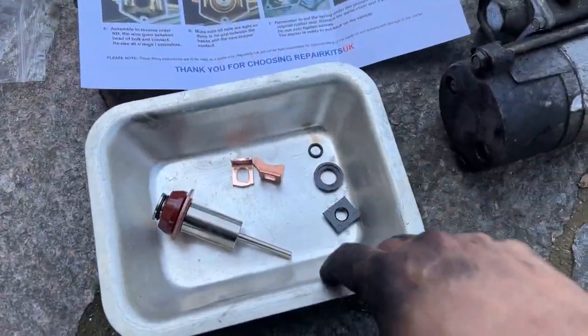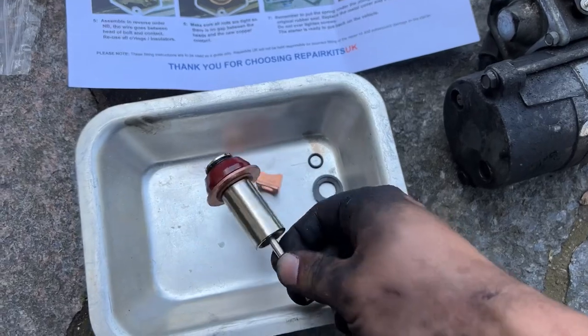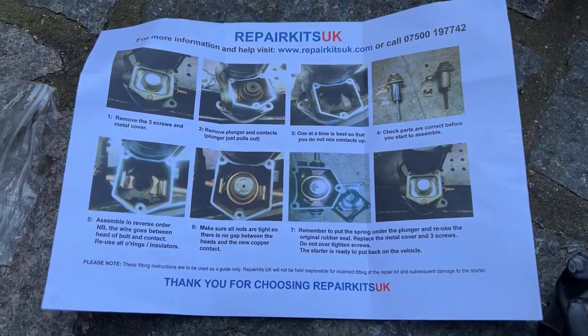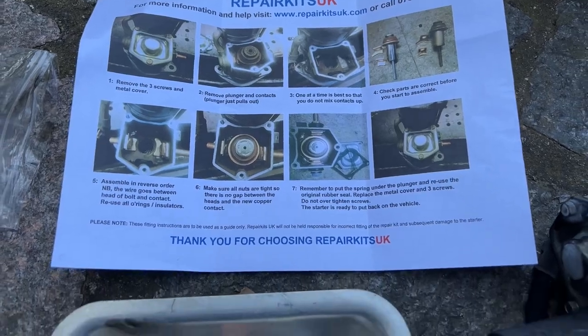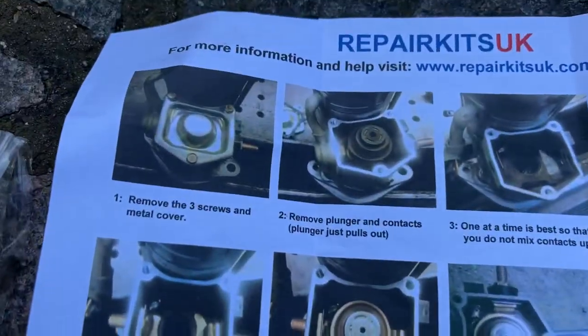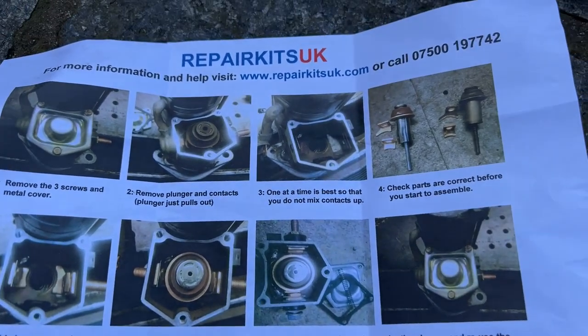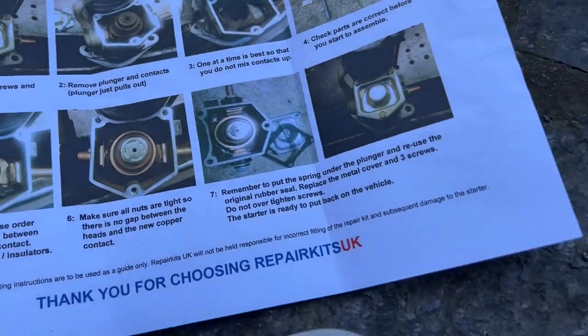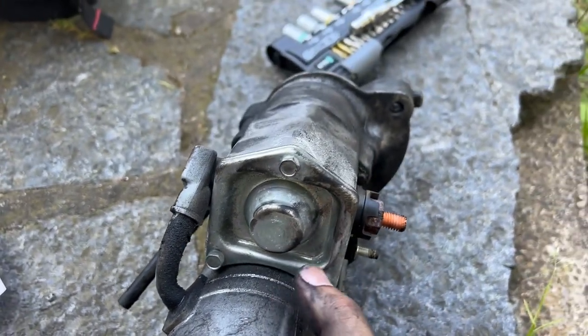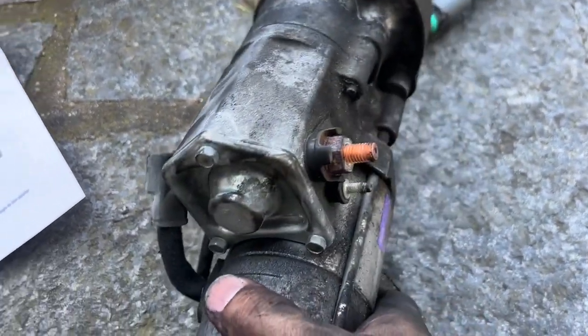This is the next part - this is the repair kit. That's the actual solenoid, those are the connectors, and a few little things. You get the instructions from Repair Kits UK as well - I grabbed this off eBay. As you can see you've got instructions on how to remove those bolts, check the pieces, and reassemble it. I'm going to attempt to do this now.